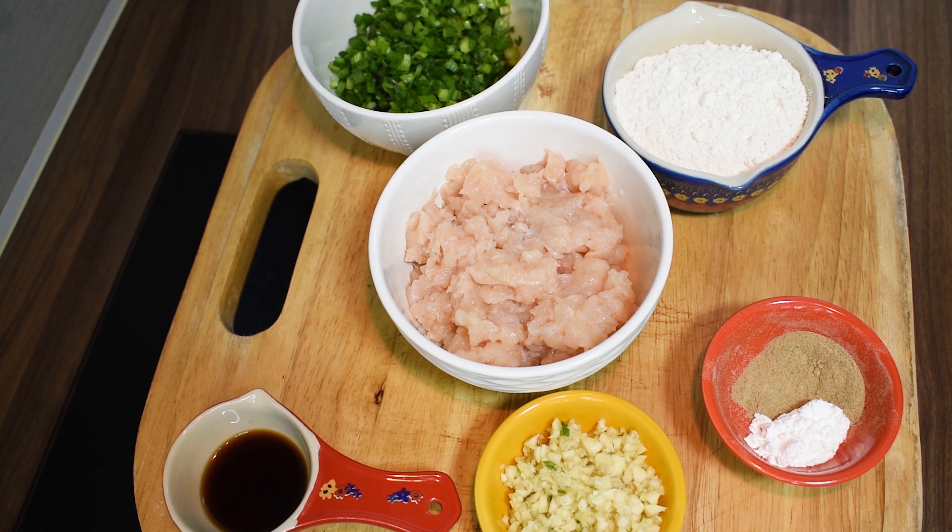Add 3 tbsp of chopped ginger, 1 tbsp of light soy sauce, 1 cup of corn flour, 1 tsp of white pepper powder. Now we add salt, sugar, and oil.